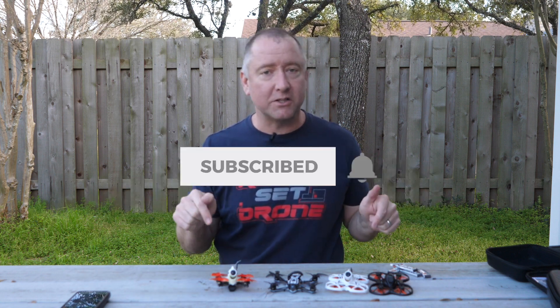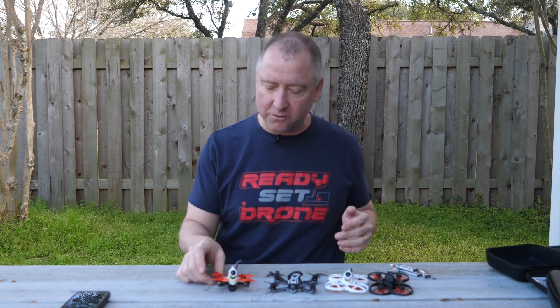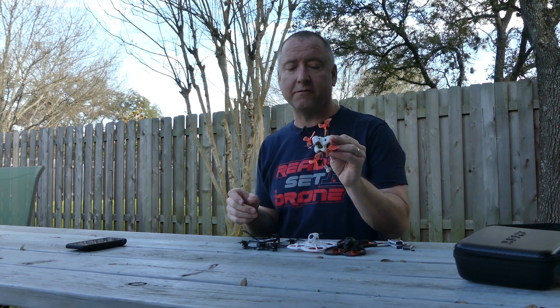Alright, so if you're new to the channel, my name's Kelly, and this is Ready, Set, Drone. If you are interested in drones, FPV, and RC stuff, then this is definitely a channel for you. I would really suggest you subscribe because we cover a lot of cool stuff, but let's get going with the new Tiny Hawk 2R from Emax.